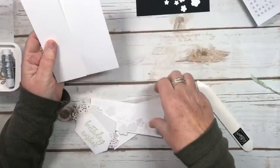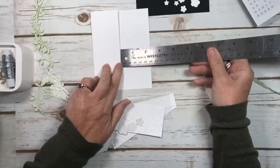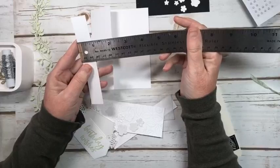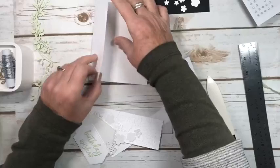We're also using the Petal Park Builder Punch, available in the upcoming catalog, and iridescent pearls, and we're using some ribbon on this one if I remember to put it on. So what I did is I trimmed off two and a quarter inches — this must be two inches because it's four and a quarter altogether — and then I cut down the piece that I cut off to seven-eighths of an inch.